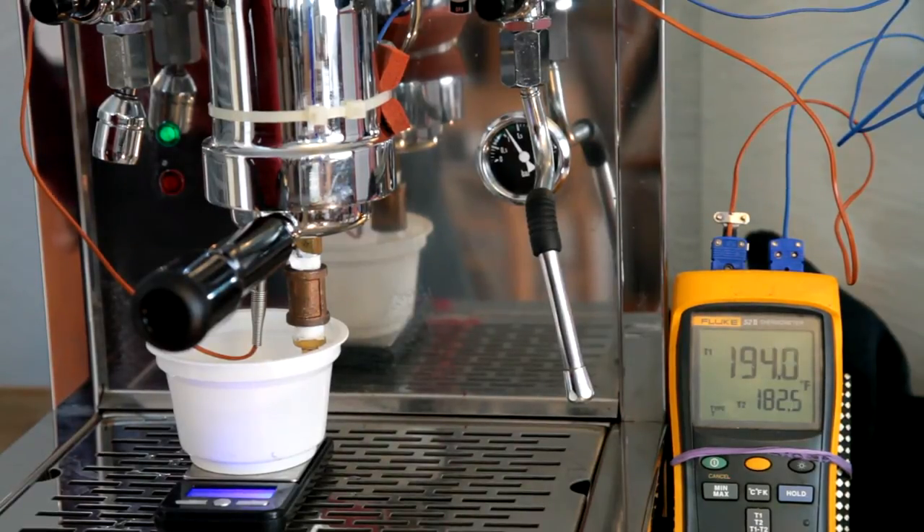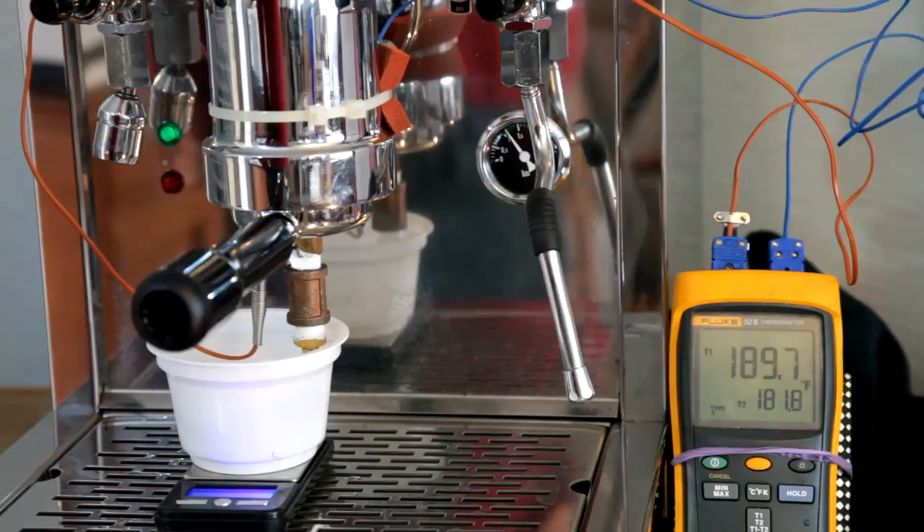The purpose of weighing the water coming to the portafilter is that I normally use about 43 grams to pull a shot. And that's the data I record here — 43 grams, about 190 Fahrenheit was the temperature at the end of the simulated shot, as it declined.